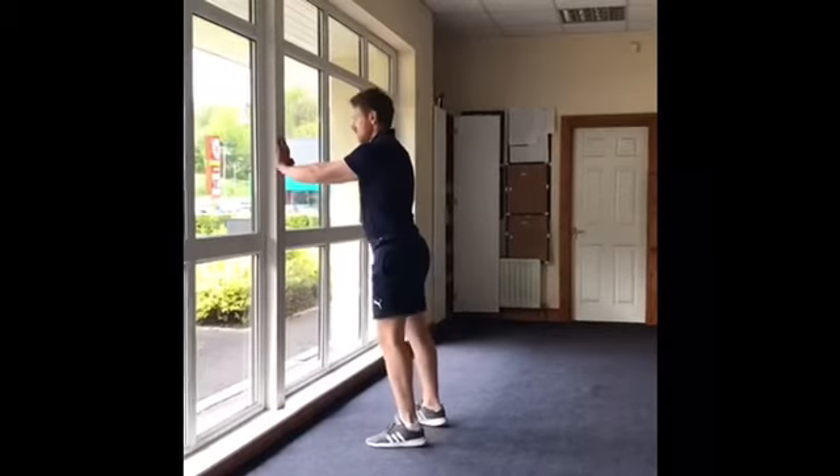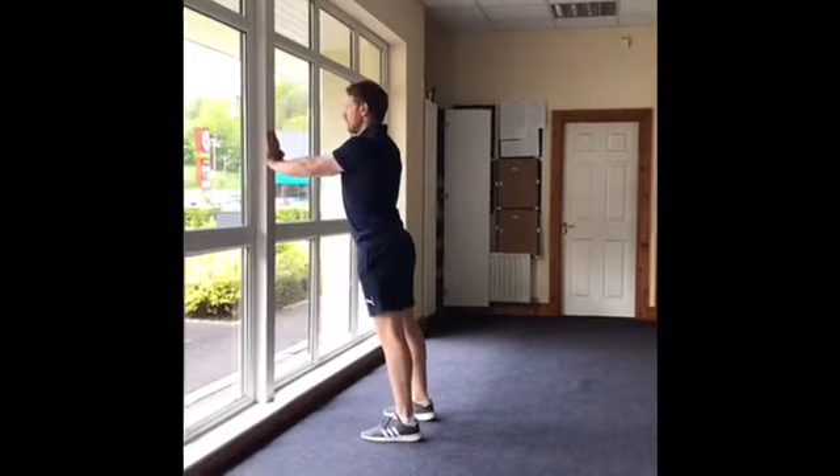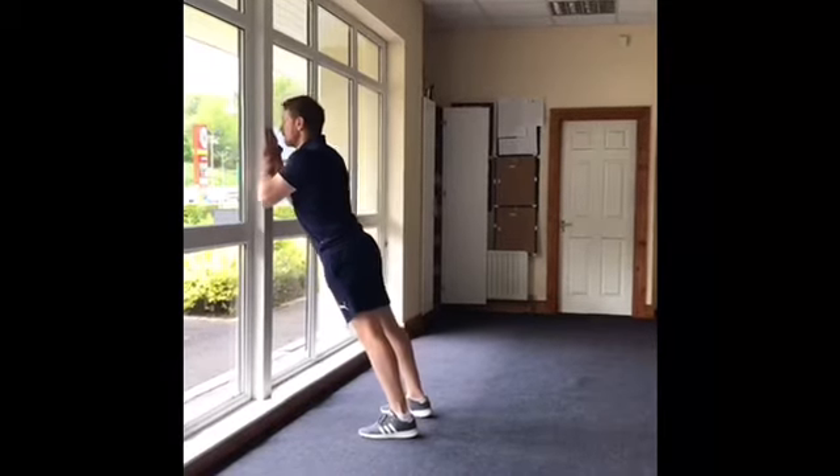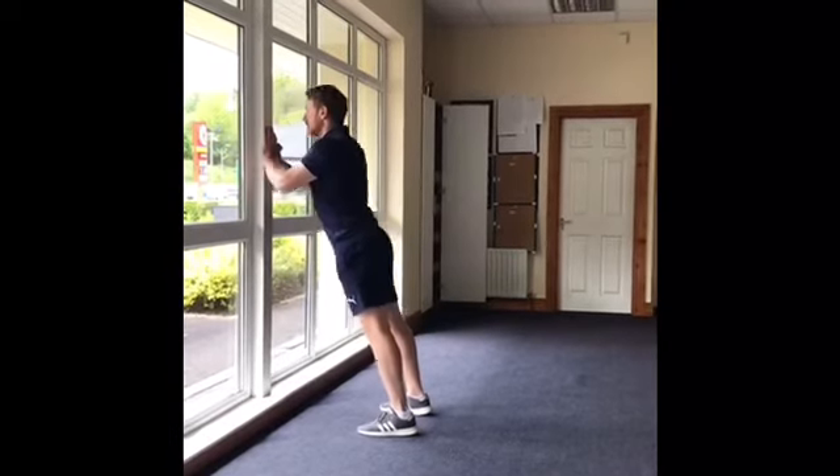Finally, the third exercise is a wall press, keeping the hands touching — this will target more the tricep area at the back of the arm. Feet are nice and flat, leaning forward, leading with the forehead, feeling this in the back of the arm.